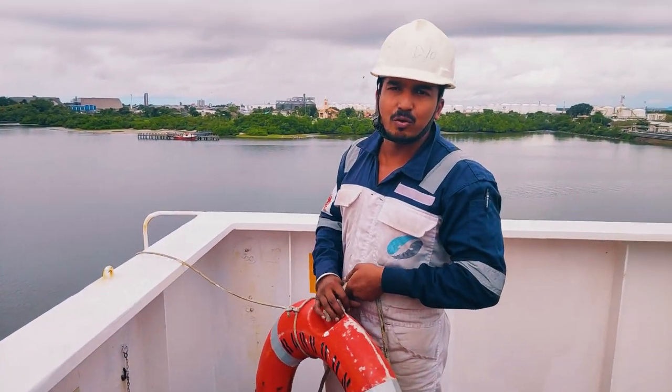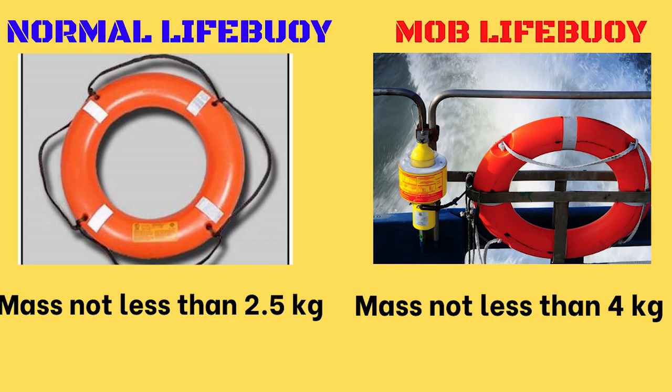If you see the other life buoys, they are lighter. The major difference between MOB life buoy and all other life buoys is that as per SOLAS, a normal life buoy weight shall not be less than 2.5 kg, while a MOB life buoy weight shall not be less than 4 kg. So these MOB life buoys are generally heavier than all other life buoys on deck.